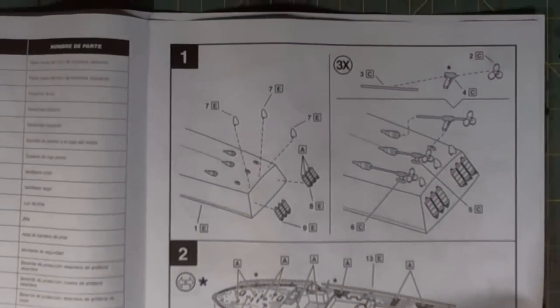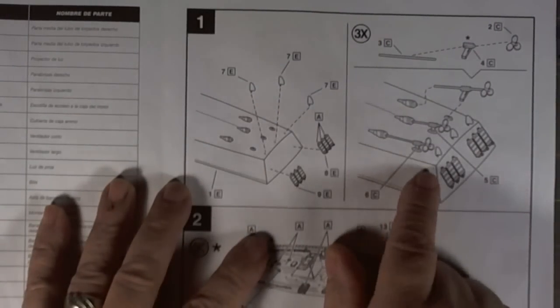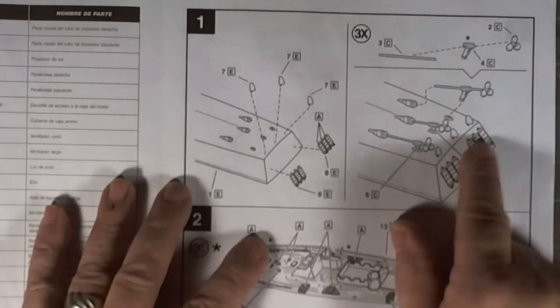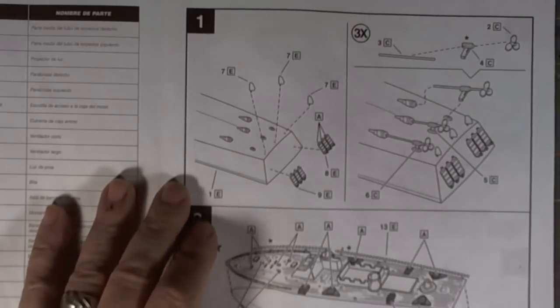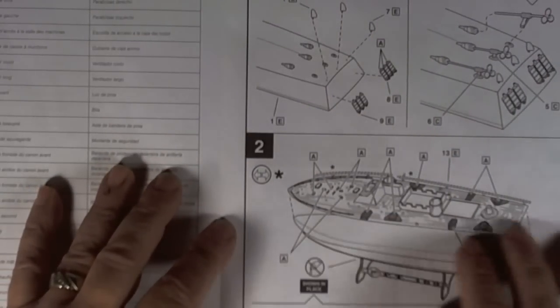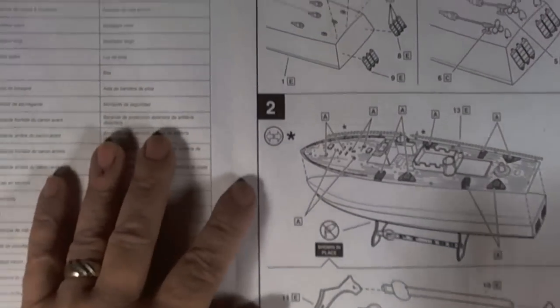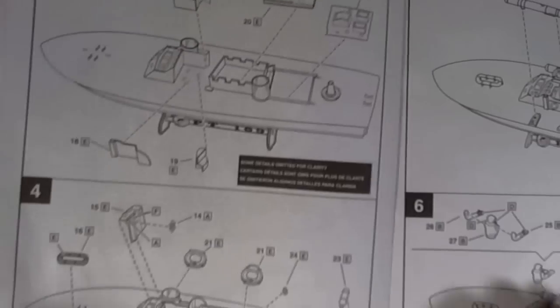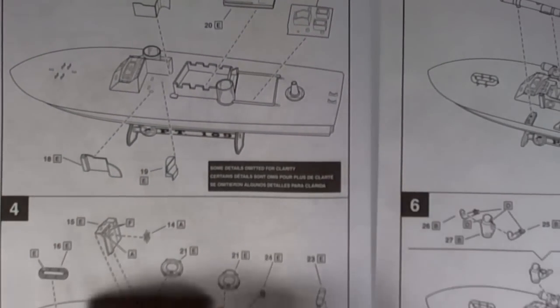The kit has 57 parts. Step one is relatively simple — installing the mufflers, the radar on the bottom of the hull, then the shafting, struts, and propellers. Step two is assembling the hull and the stand itself. Step three is starting to build the superstructure, and there's not a lot of parts to go in.